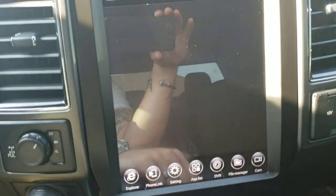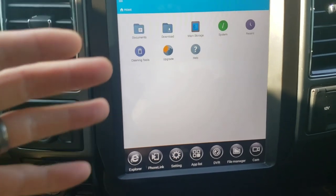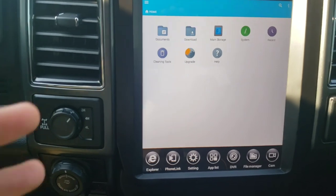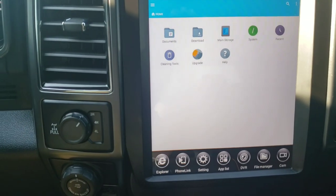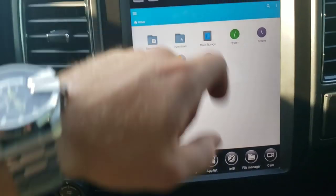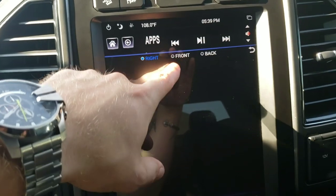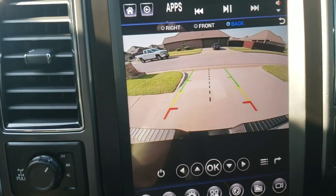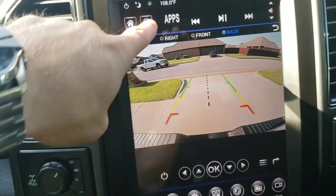File Manager shows you all the files on the tablet — you can't get into all of them since it's a car radio, not just a tablet. Camera: if you had a front or right-side camera installed, it would show up here. Back camera works the same way. You can do the exact same thing on the Phoenix screen.